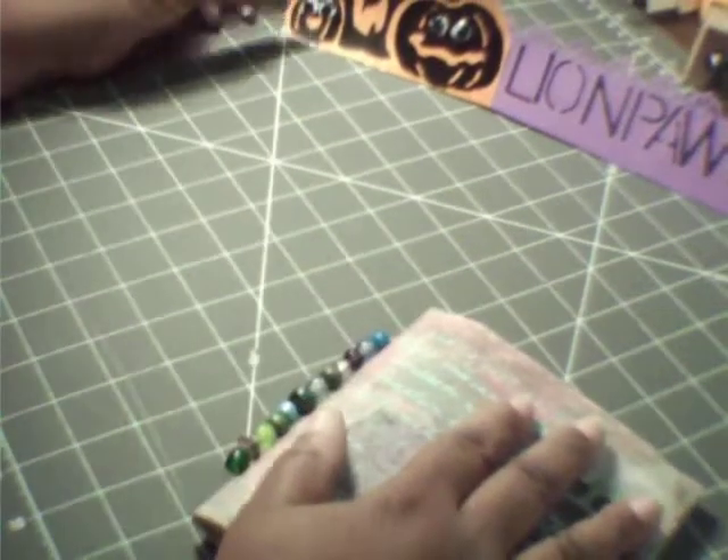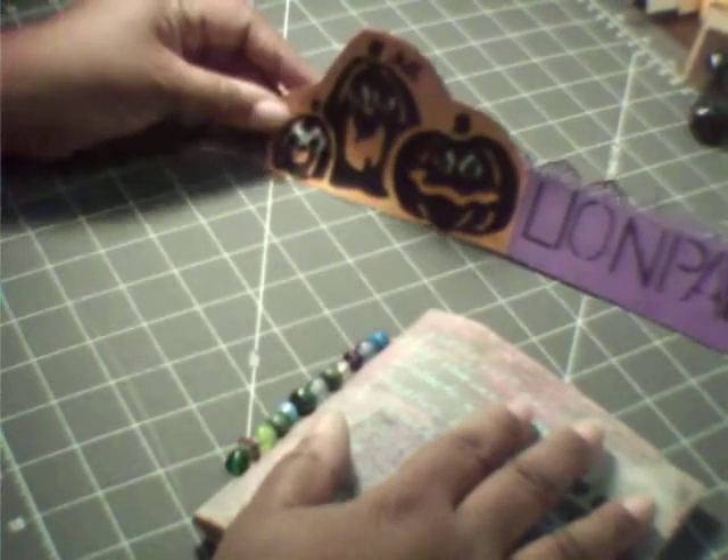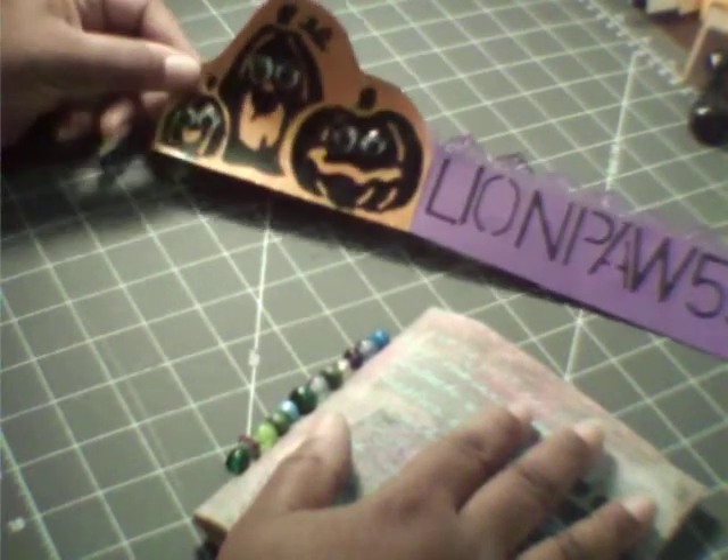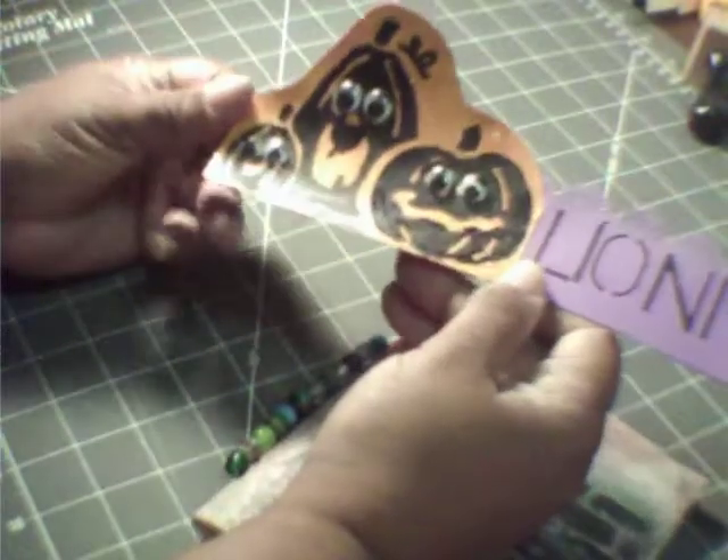Hi, this is Lisa. And Yolanda. Yolanda made a little Halloween tag. She got skills. How cool is that?